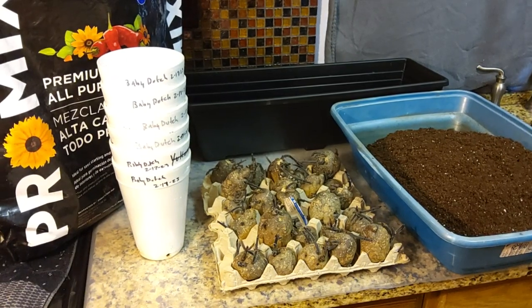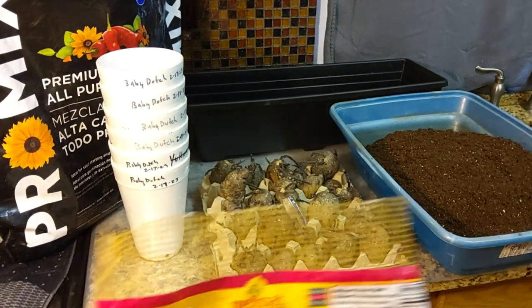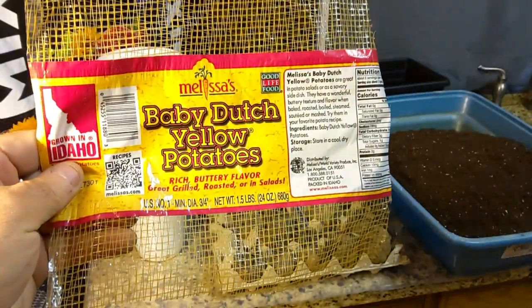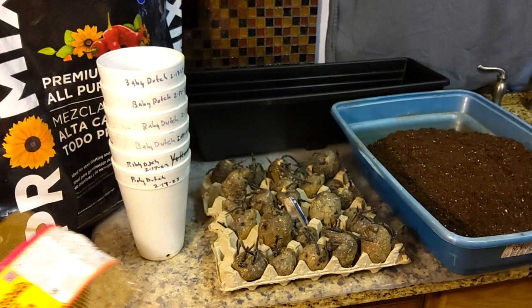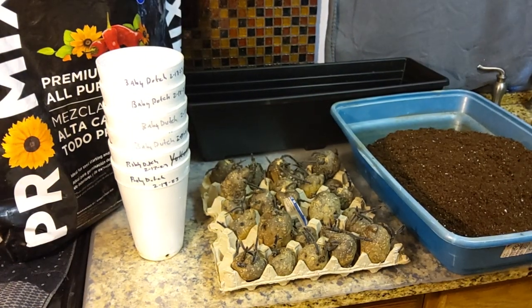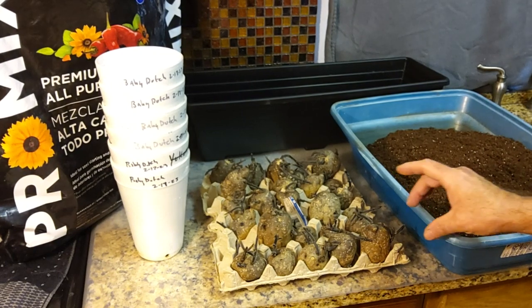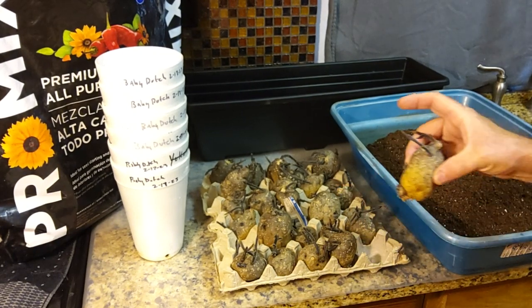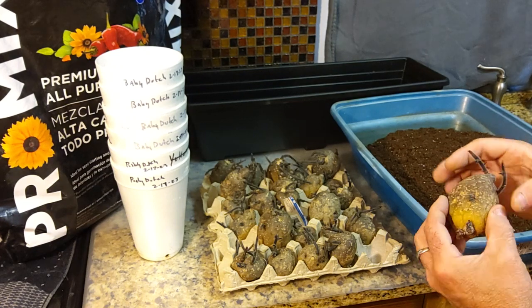Morning. It's February 17th and these are our baby Dutch yellow seed potatoes. We grew these last year. I put them under the light to get them sprouting out. These purple sprouts were coming out in our room but they're starting to get soft on me.